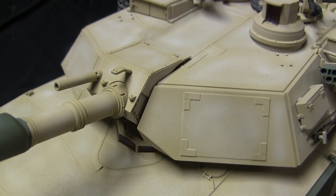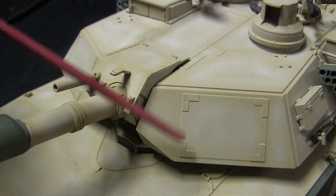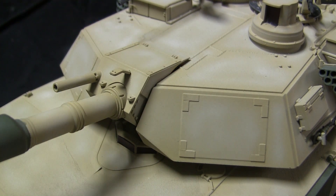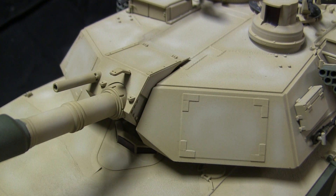Moving towards the front of the turret takes us to the infrared identification panels. The panels are molded into the model, however what was missing were the corner L-brackets found on these panels. The corner L-brackets were made out of very thin strips of sheet styrene, clipped and mounted to the locations you see here. Adding these small pieces also helps the look compared to the stock original.